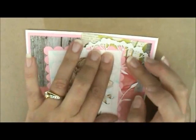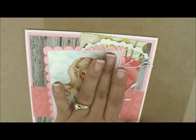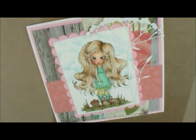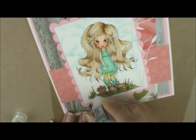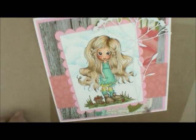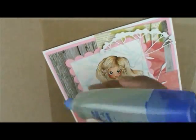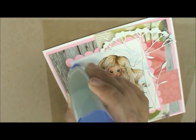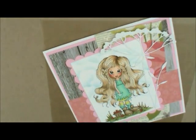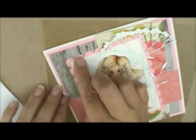I hold that down for a second to let it dry. While that's drying, let's add some stickles to our strawberries — just give those a little squirt. I also used some Spica Glitter Pen in her hair — you can do that with the clear. Up here in the corner I'm putting a couple of little half pearls, putting my glue down to hold those. You can also use small glue dots.